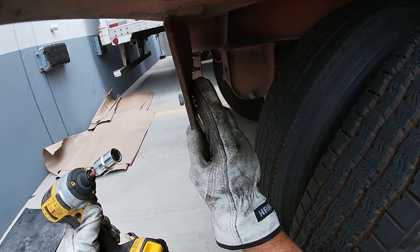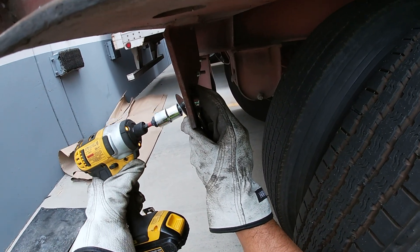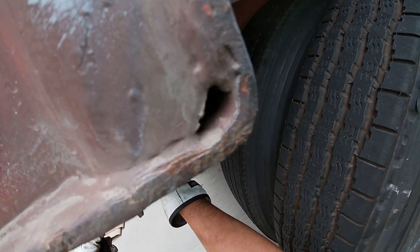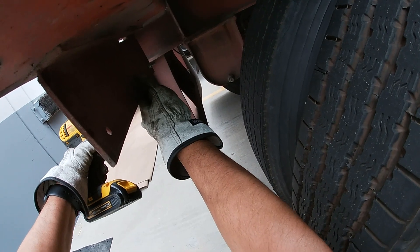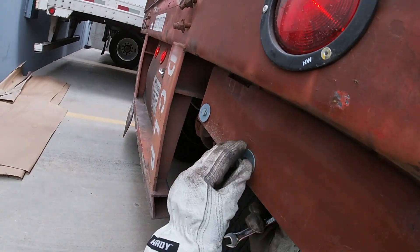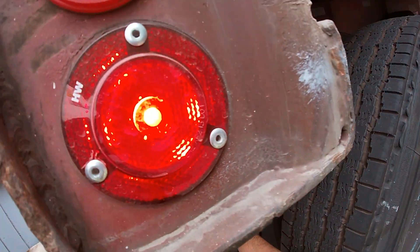This DeWalt impact drill comes in handy. Put it in there.